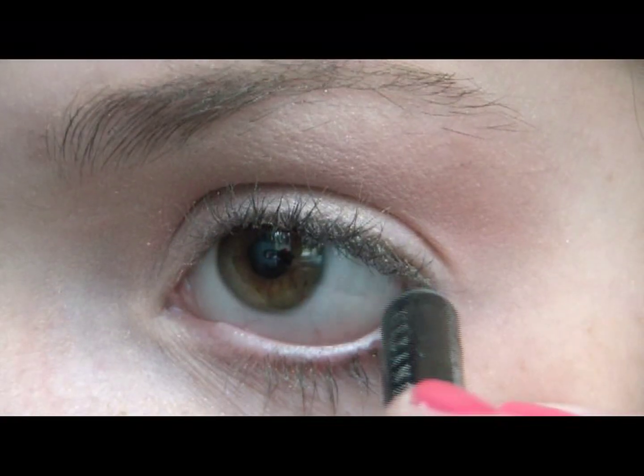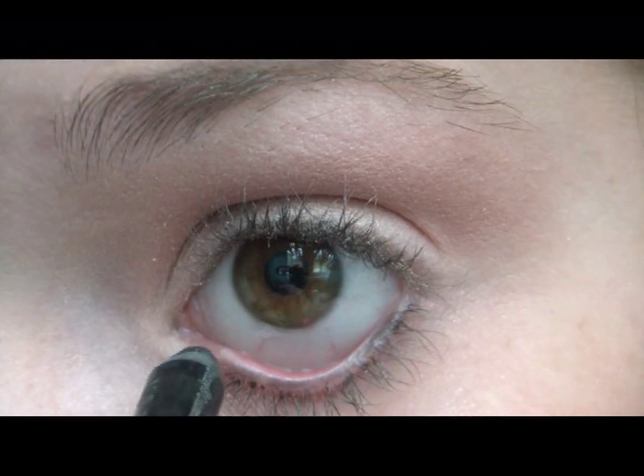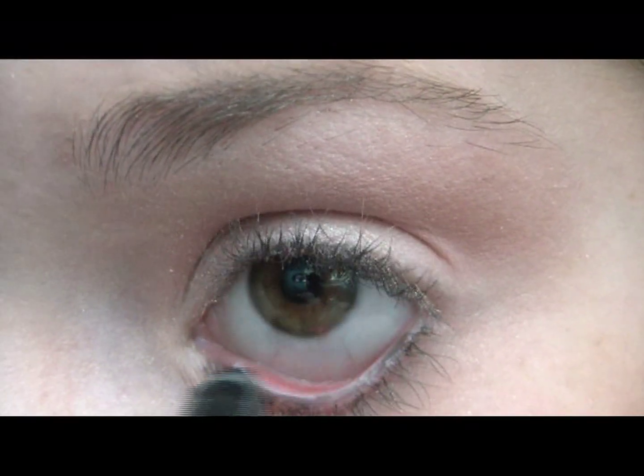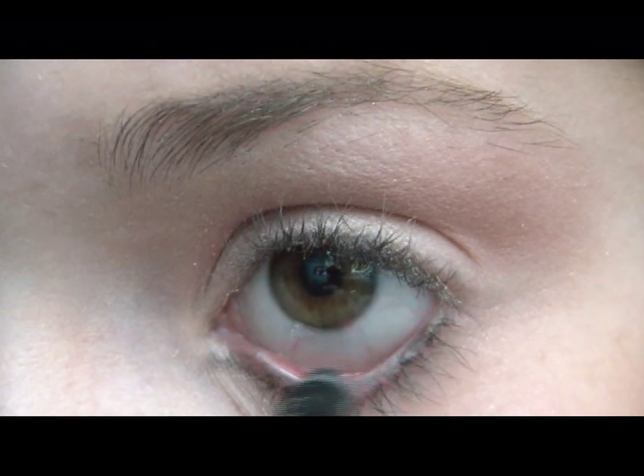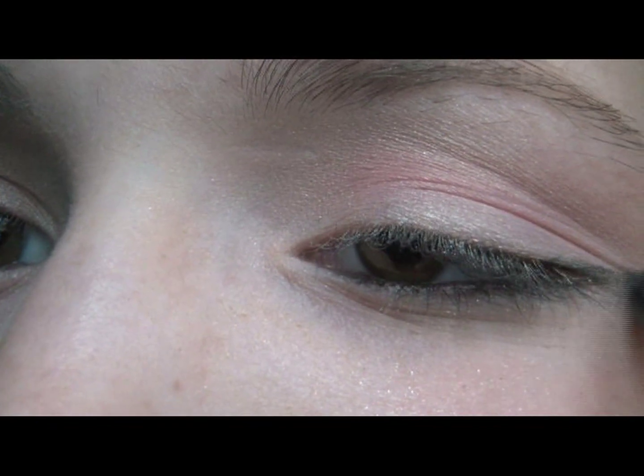Then take the Urban Decay Eyeshadow Pencil in Zero and apply it to your waterline, then also apply it to the outer corner of the top lid.